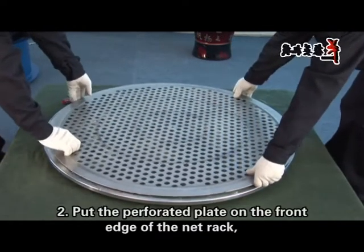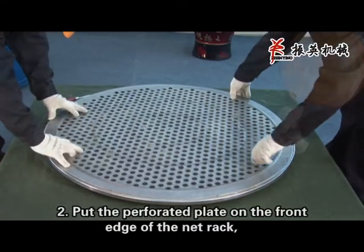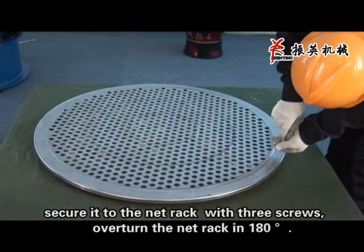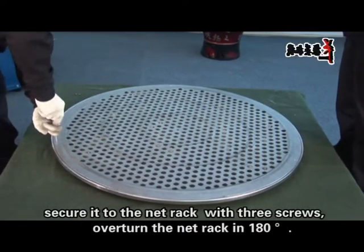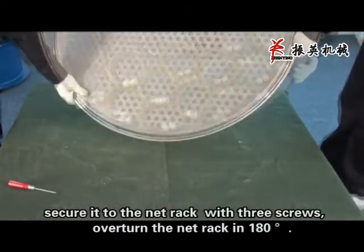Step 2: Put the pump-riched plate on the front edge of the nut rack. Secure it to the nut rack with three screws. Overturn the nut rack 180 degrees.